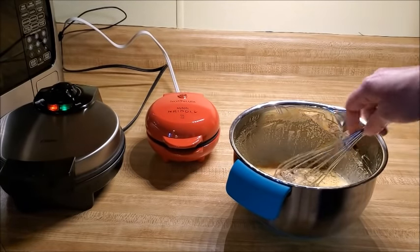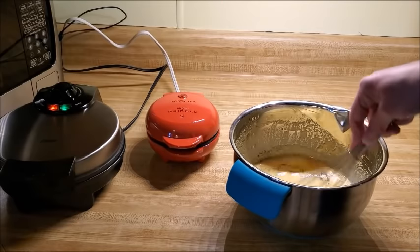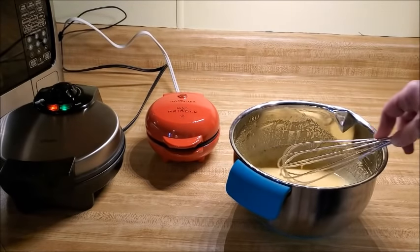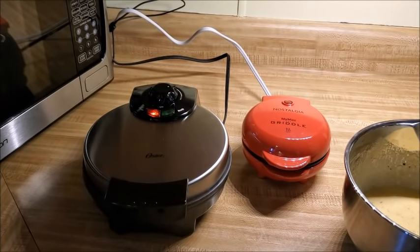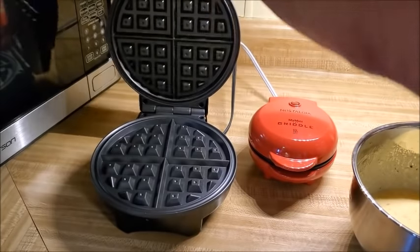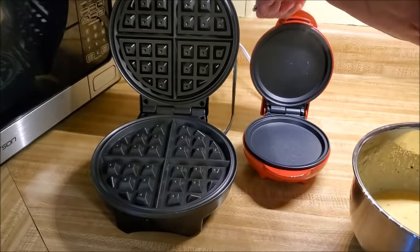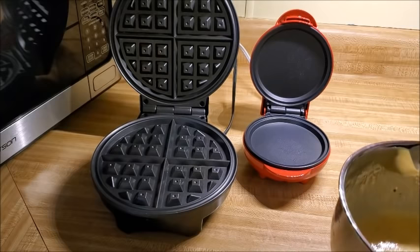I have coconut flour and almond flour in my house because as a keto person these are the coating flours I use. I'm going to whisk the batter together and then get ready to start putting them on the waffle iron. I'm going to spray the irons with a little coconut spray — the last time I made them they did stick a bit, probably because the fat content is lower since it's just mayonnaise and not cheese.